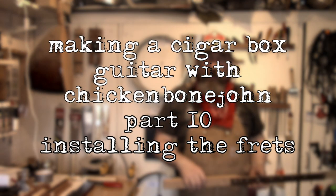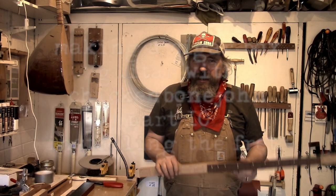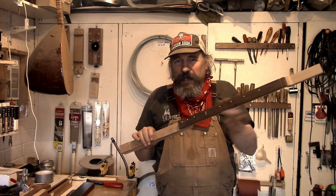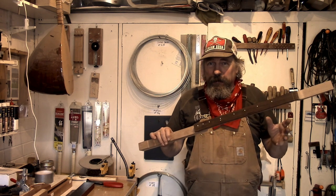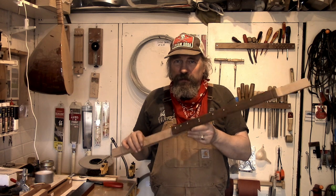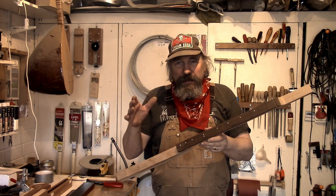Hi, Chickenbone John here. Welcome to another episode of making a cigar box guitar. In this session we're going to be installing some frets into our fret board, which is all glued on, slotted, position dot marked and so forth. It may be a little bit daunting but it is perhaps the most important part of making a fretted guitar, getting these frets in. So let's get to it.